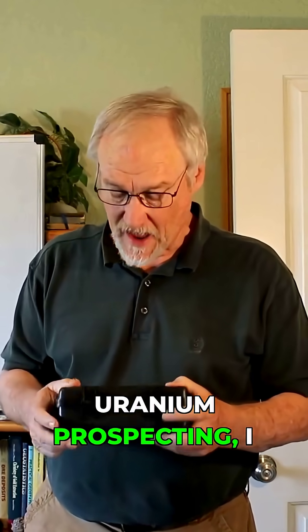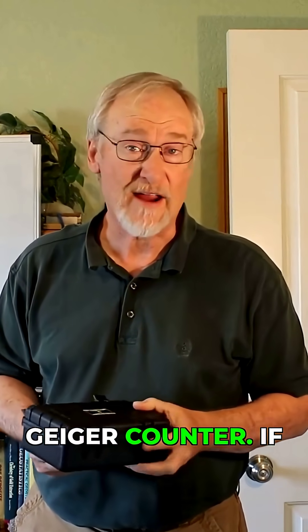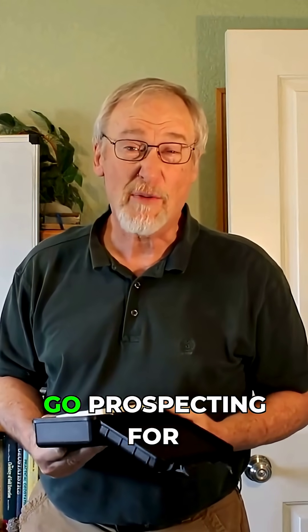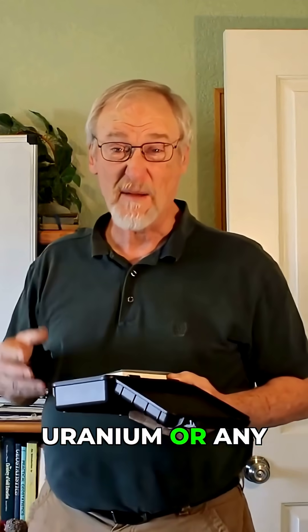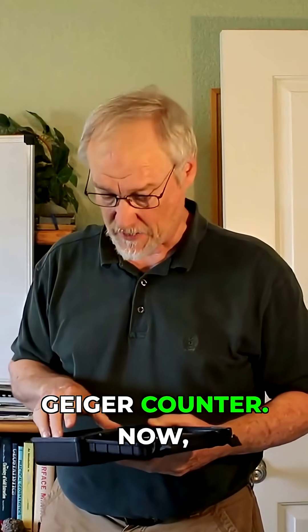Because I'm doing a video on uranium and uranium prospecting, I had a company send me a Geiger counter. And if you want to go prospecting for uranium or any other radioactive material, you need a Geiger counter.